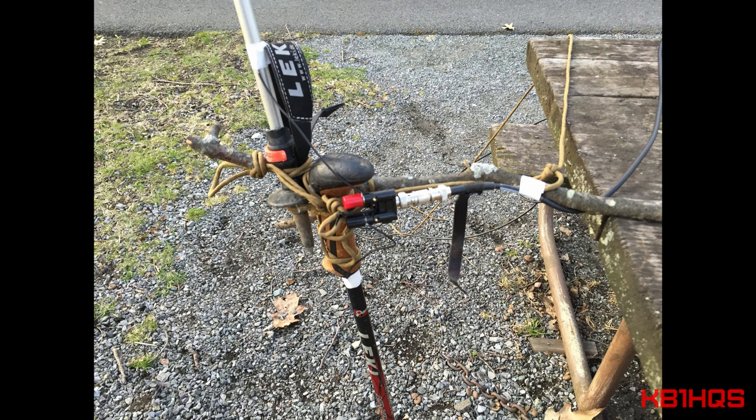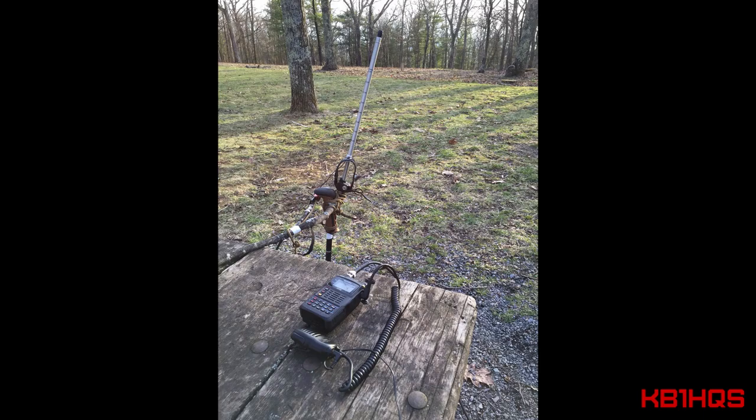I tried doing some CQs on simplex, but I didn't get any takers. The whole thing was only a foot off the ground at a campsite, so it wasn't really ideal for making any serious QSOs, but the concept was there.